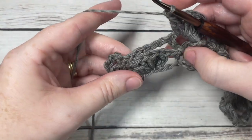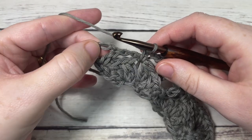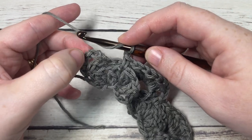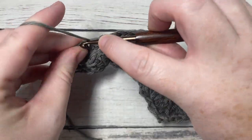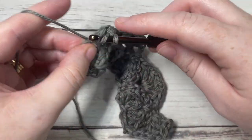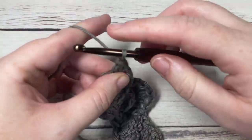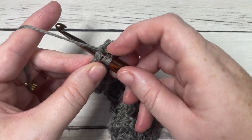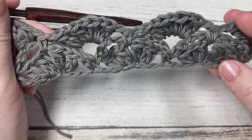Continue with chain one, single crochet, chain one, single crochet all the way across. When you come to your final chain one space at the beginning, into the chain one space of your chain four turning chain, work a cluster stitch, chain one, cluster stitch, chain one, cluster stitch, chain one. Finish off with a double crochet into the third chain of that turning chain four — that brings you to the end of row three.